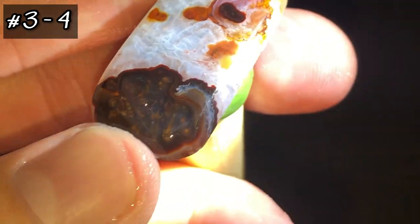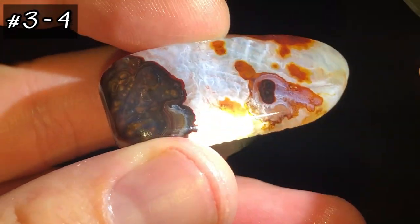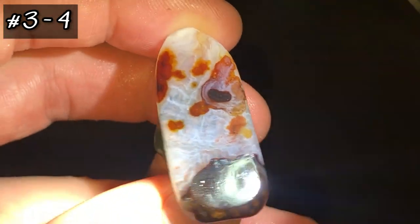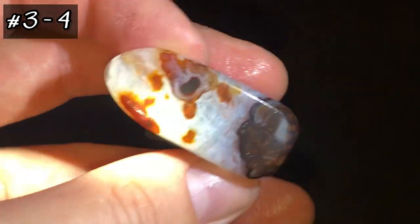Flashes in there — that chocolatiness. It's really hard to get the camera to pick it up, but this will be a beautiful cab whenever I'm finished with it. So there's that one.